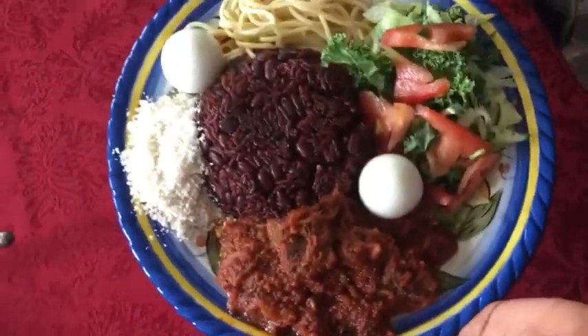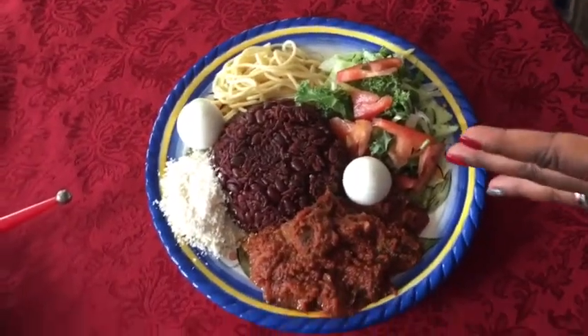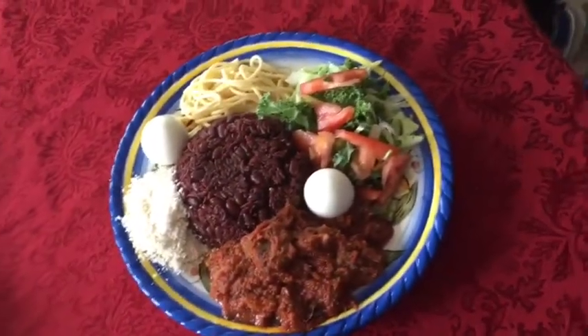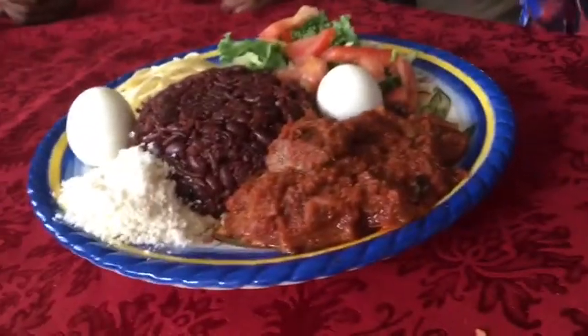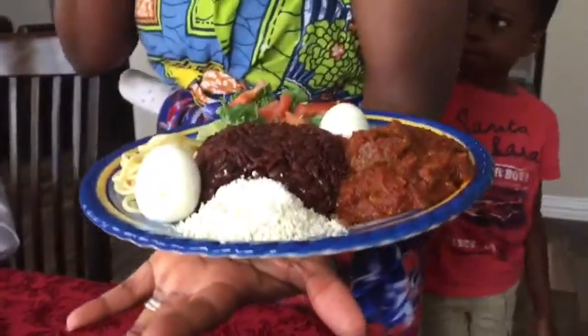This is our final product with our beautiful boiled eggs. This is our wache — rice and beans. I am so excited, I'm going to dig into this beautiful goodness. Please try it on your own, enjoy it, and let us know what you think. We love you. Thank you for watching Mama Yvonne and Kiss channel. This right here is traditional — the bomb dot com. Hit the notification bell for more videos!